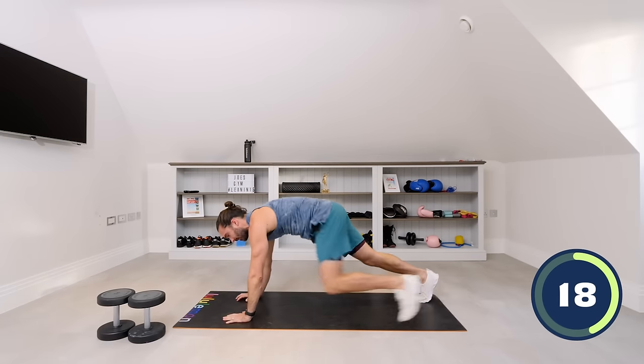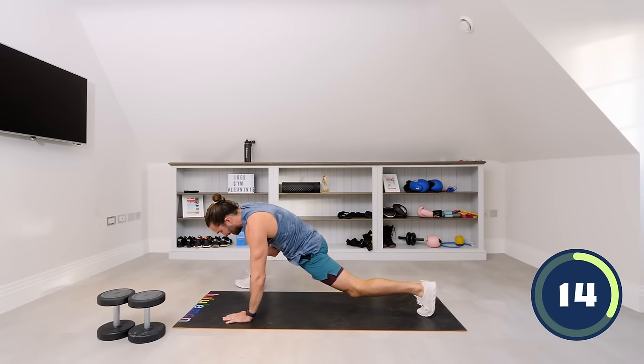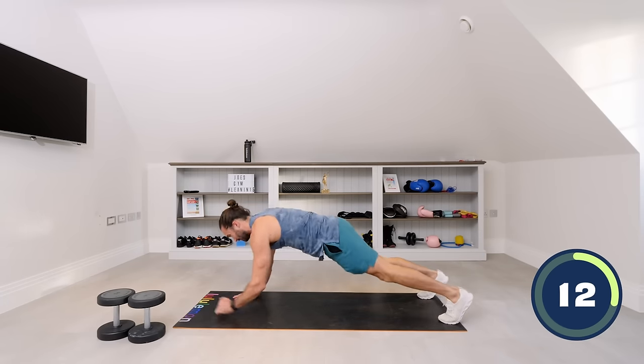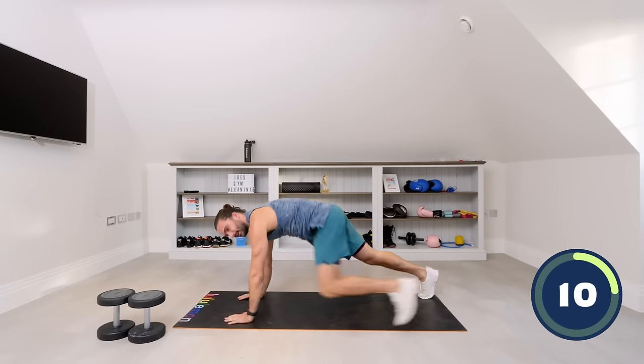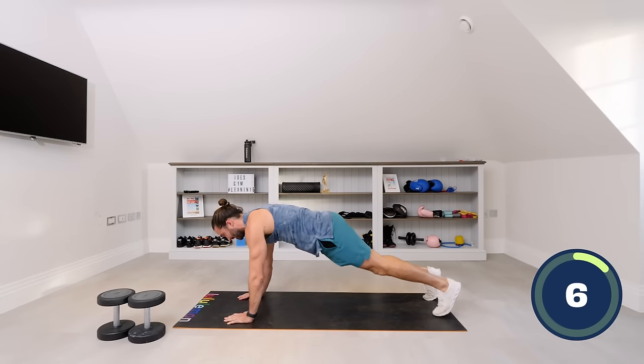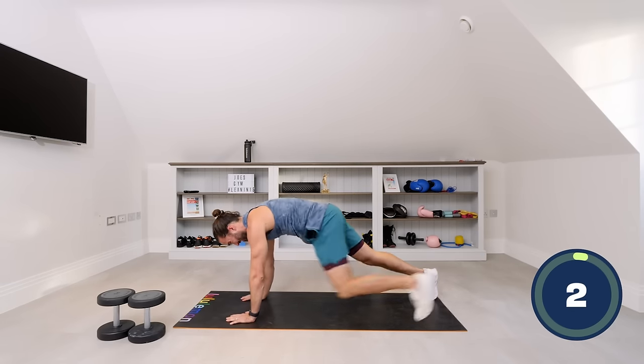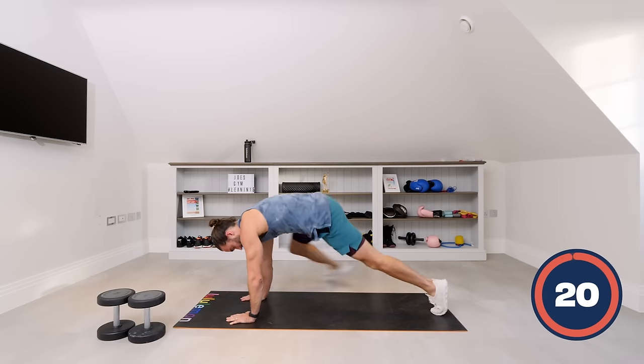Repeat that, keeping the abs tight. Open up those hips a little bit more each time — really trying to open up those hip flexors in the hip joint. Step, 10 seconds. And step. Last one: down, down, up, up. Step. And relax.